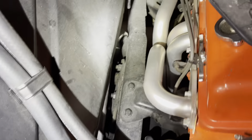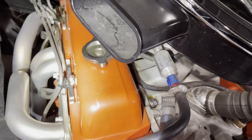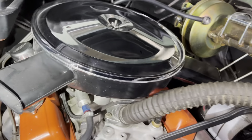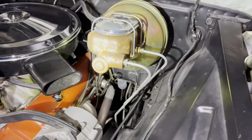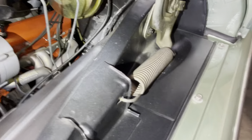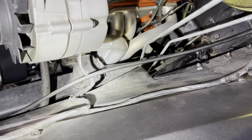The frame rails are all chalky and dusty. We'll address things like the intake in here. We'll get this painted because it's just raw and rusty right now. Again, down here are the hinges and all the frame rails.